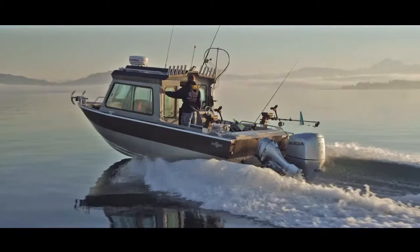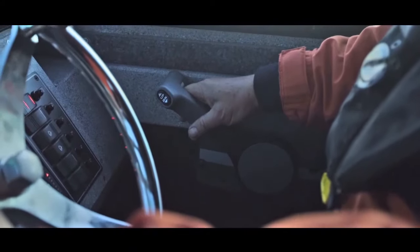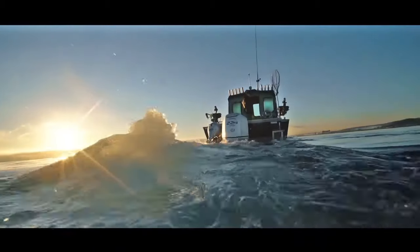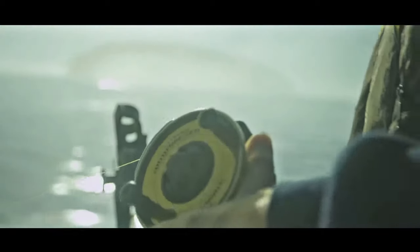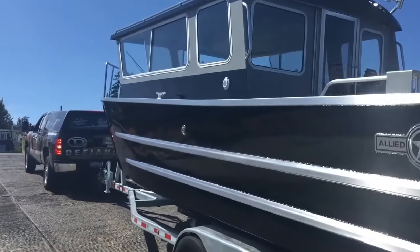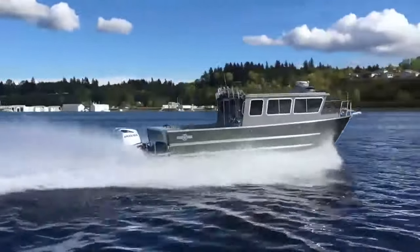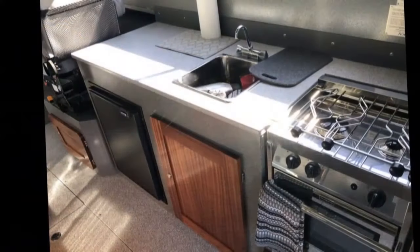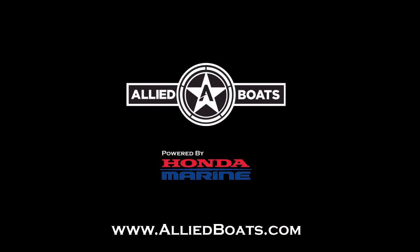Allied Boats are built by West Coast fishermen for West Coast fishermen. Deep V, 21-degree dead rise at the transom guarantees a smooth ride no matter the conditions. Allied offers all boats with Honda outboard packages — take full advantage of the reliability and five-year top-to-prop warranty. Allied Boats range from 19 to 32 feet in length. All Corsair 21-foot and larger designs come standard with reverse chine welded inside and out with no extrusions below the waterline, so you'll never have to worry about corrosion. Contact Allied Boats today.